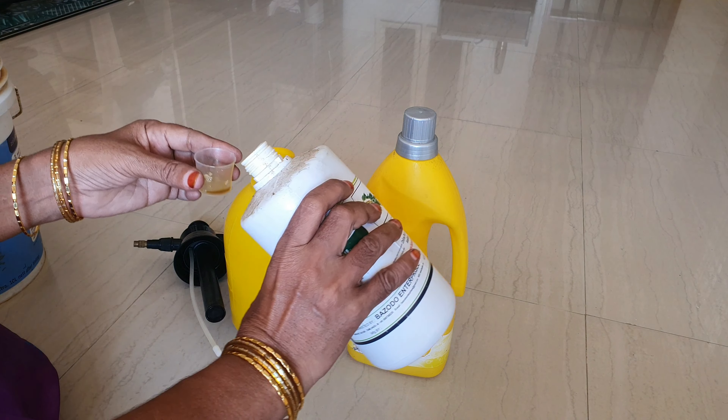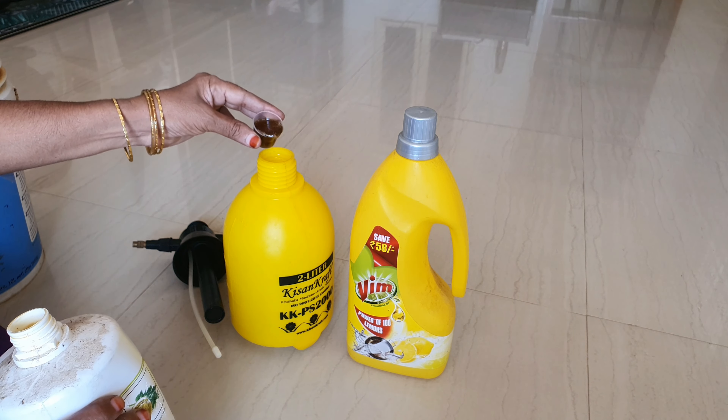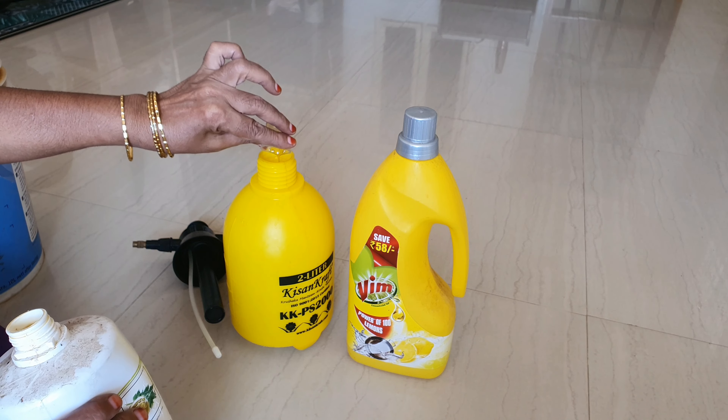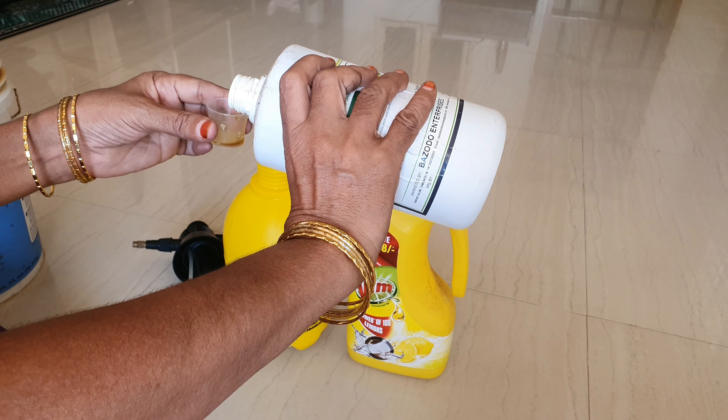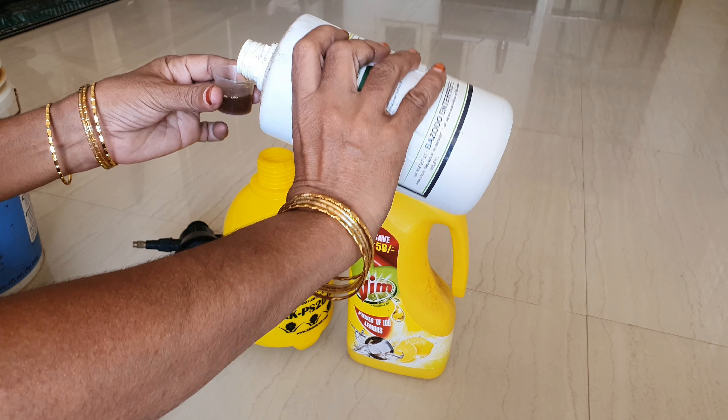I am using 40ml of neem oil. I also have a link in the video description for the neem oil product.